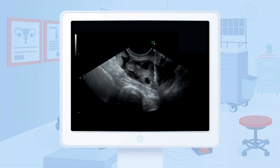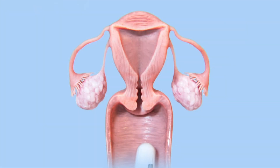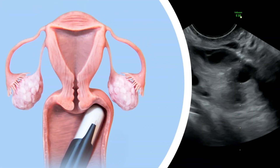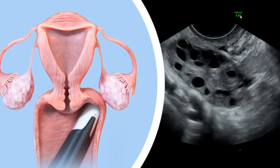A pre-procedure ultrasound is completed to measure the dimensions of each ovary to determine ovarian volume. Then, an ultrasound probe with an attached device is inserted through the vagina and advanced towards the ovary.